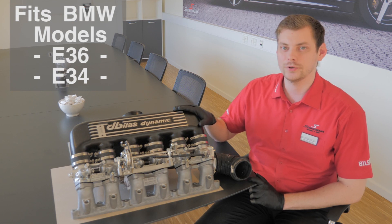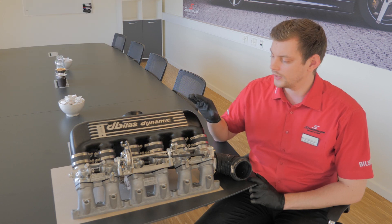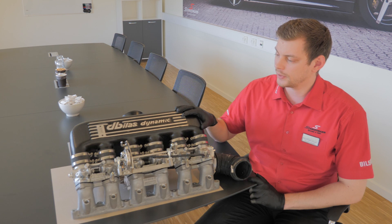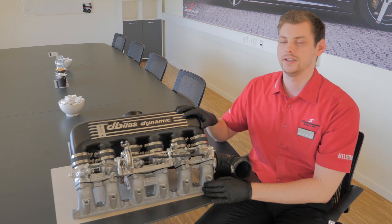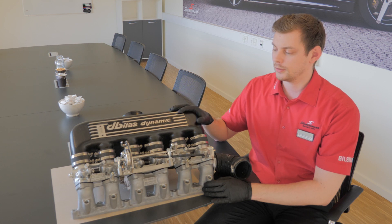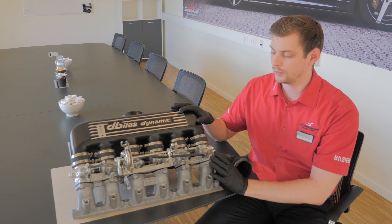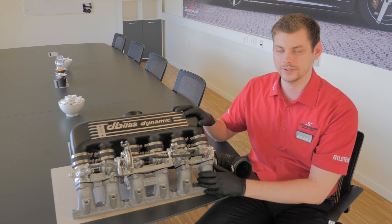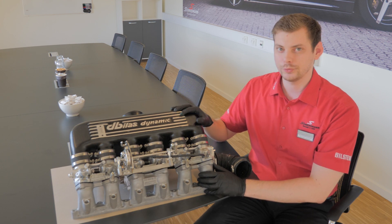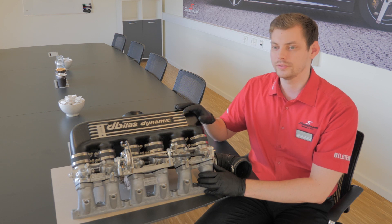It's for the E36 and E34 models with the M50 B25 engine. It's a complete intake manifold with individual throttle bodies for each cylinder. It comes like this, all ready to be fitted — already assembled — so all you have to do is take the old one off and install this right on the car. This will improve your engine performance by up to 20 to 25 horsepower.